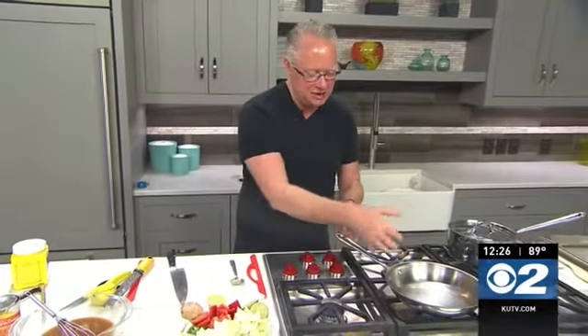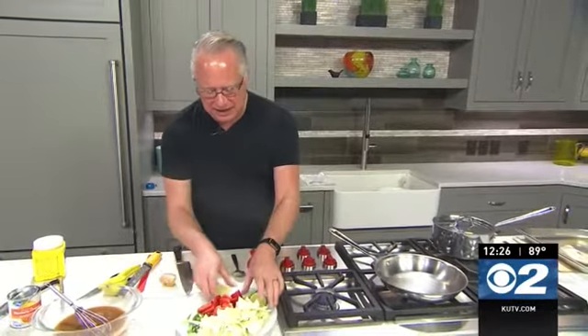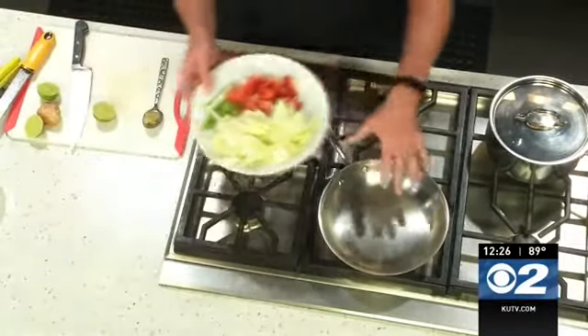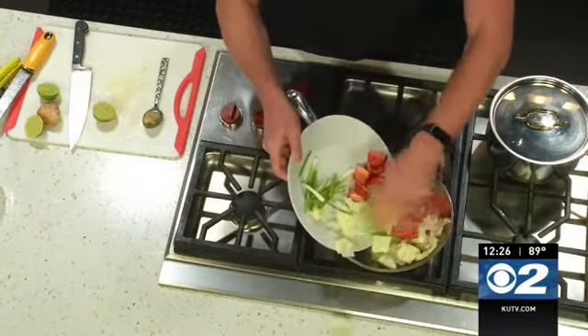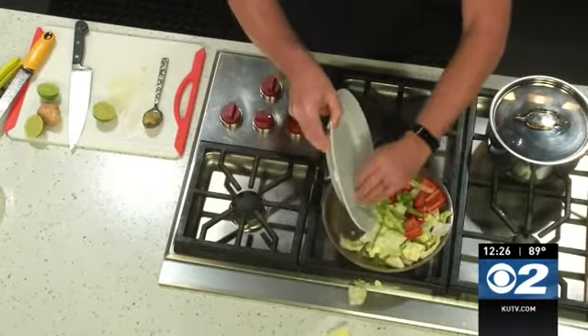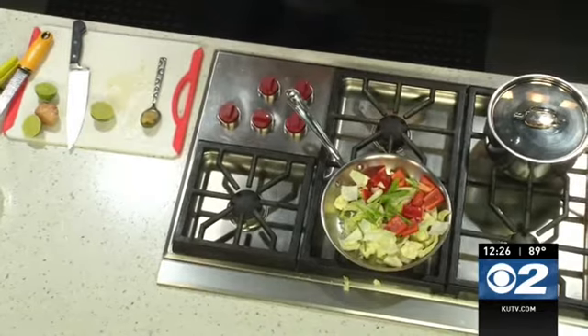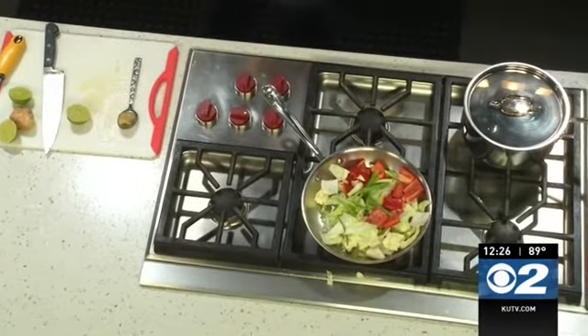We're going to start off by sautéing these vegetables and getting them going. I have a hot pan with some olive oil in there, so let's just let those sauté for just a minute. It's not going to take long — that's the one thing I really love about Asian cuisine: it's just done, just like that.